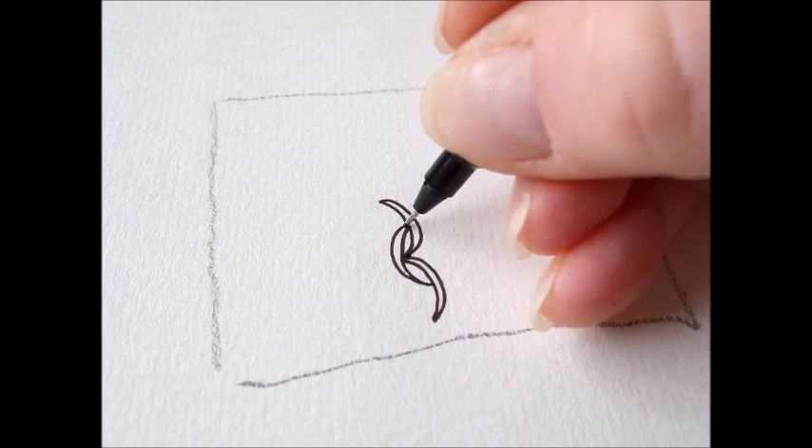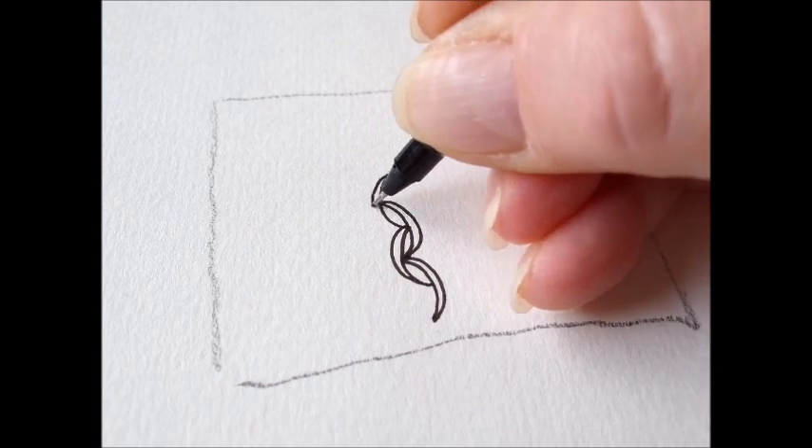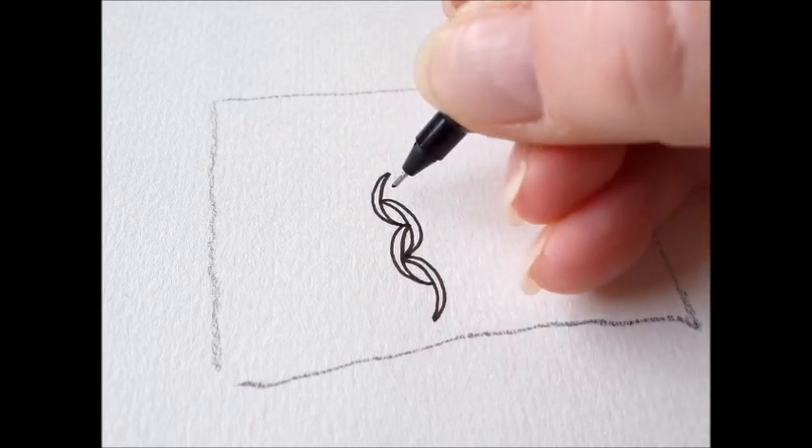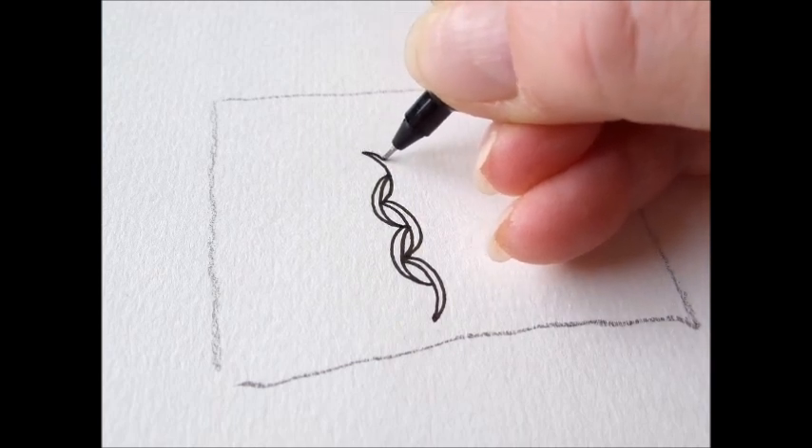The next one starts here, connect with this one, double the line. This one starts here, double the line.